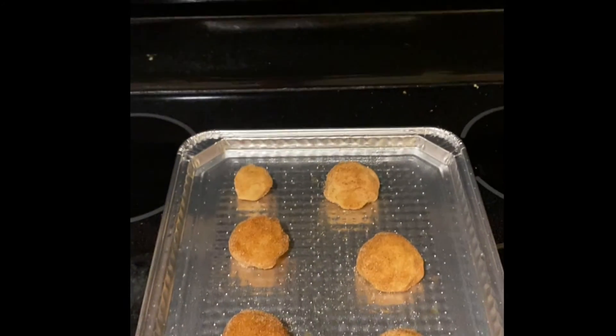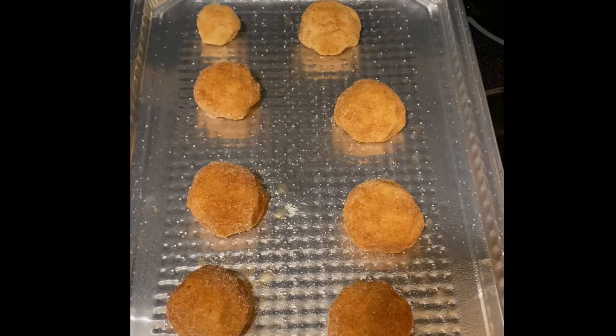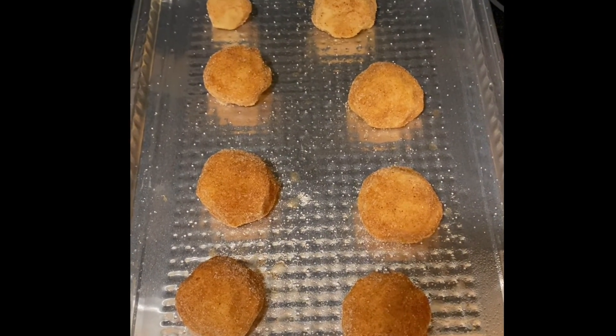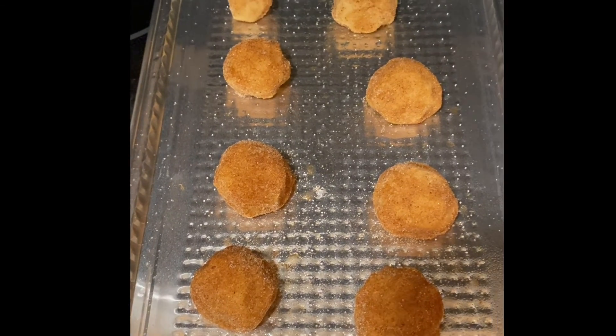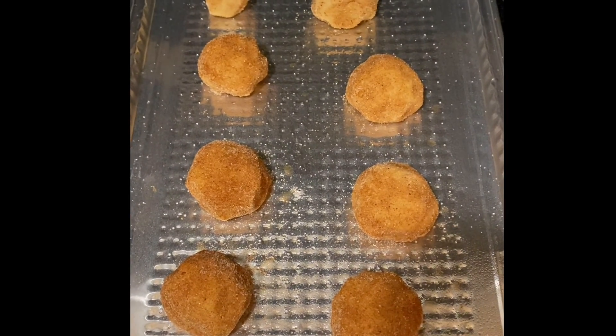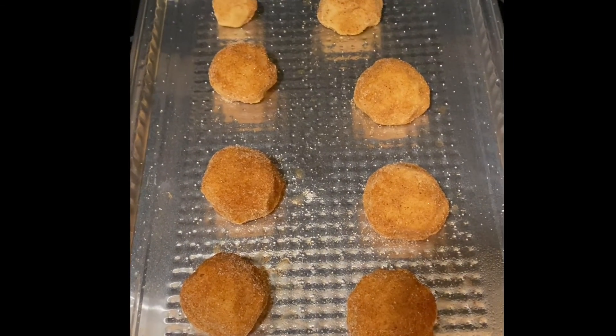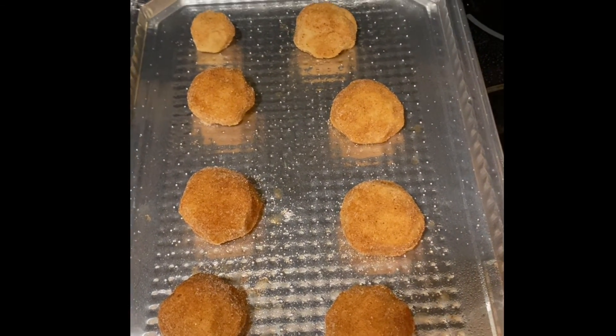Preheat your oven to 350°F, then these are going to go in for about 9 to 11 minutes, depending on how crisp you like them. Hopefully these will be nice and crispy on the bottom while still soft on top — I'll let you know how they turn out.